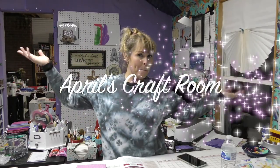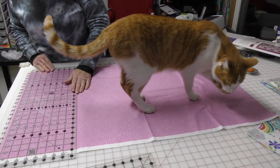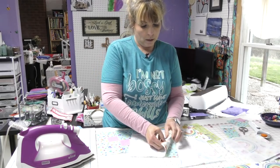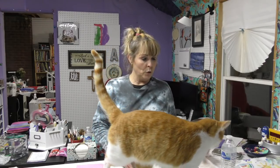Hi everybody, it is April and I'm in my craft room. Today we're going to make another three-yard quilt. I recently went on a little quilt shop hop on the way to Lake Barkley in Kentucky. I was going to a crop because I am so far behind on photos, but my YouTube photo bomber is here.